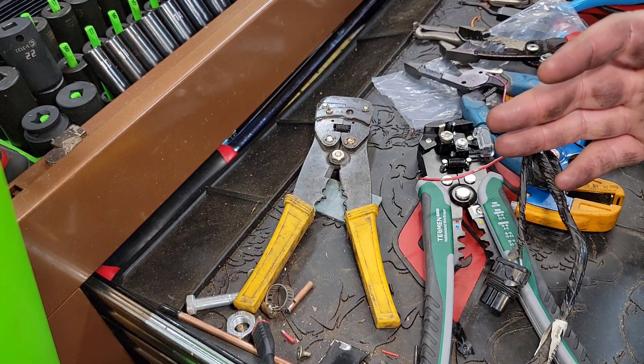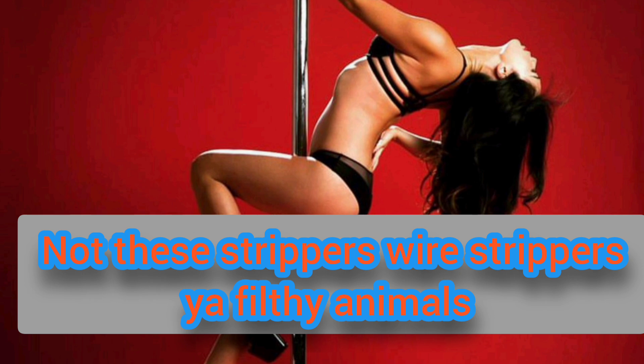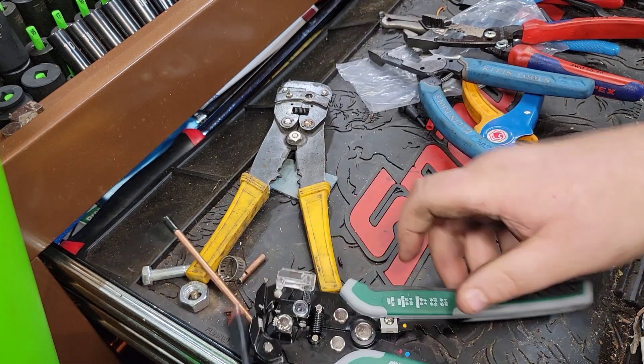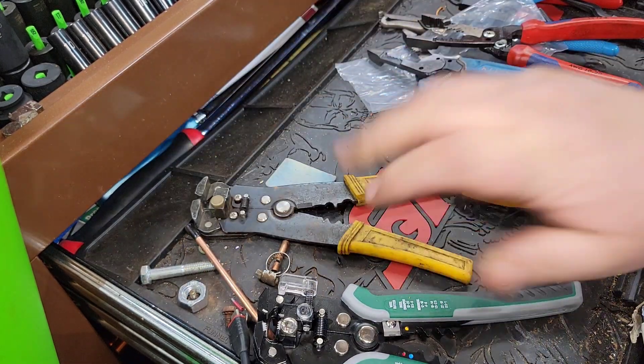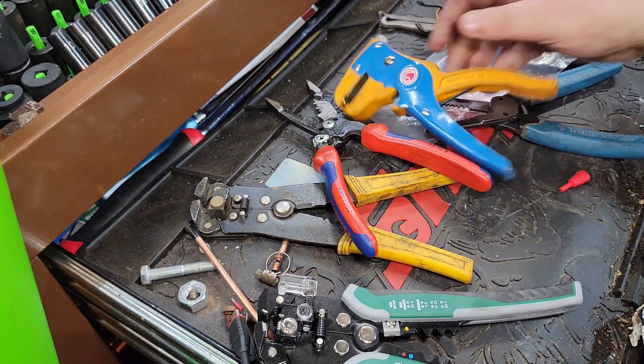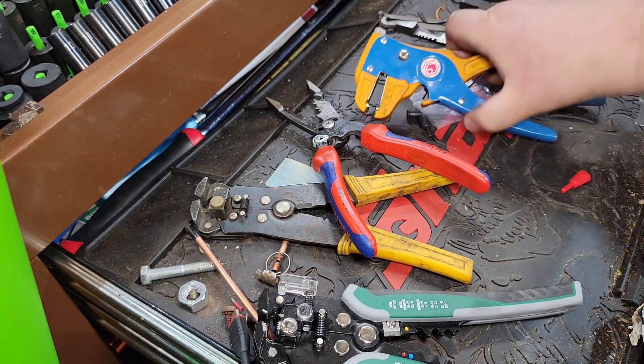Alright, we're going to talk about wire strippers — get your filthy minds out of the gutter. Testman has released wire strippers and let's go over a couple of things real fast, but my ADHD can't allow me to just show you those without first talking about my favorite pair of strippers.